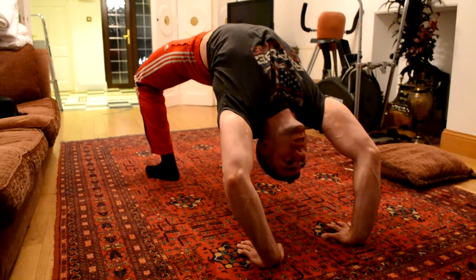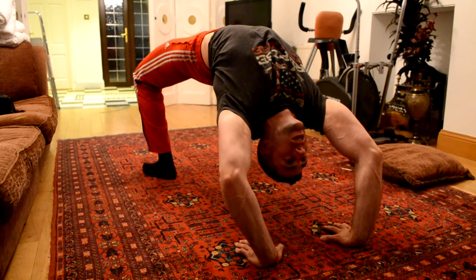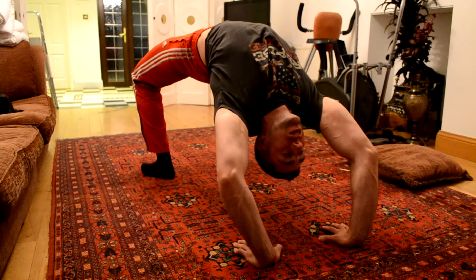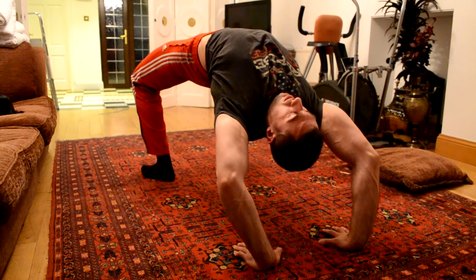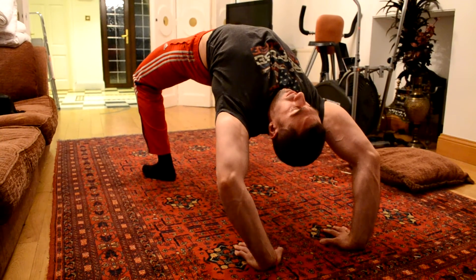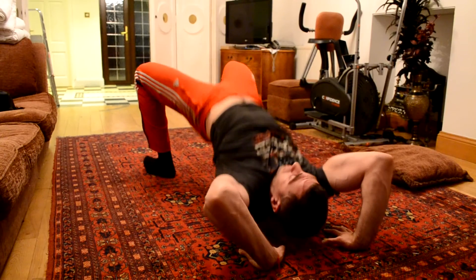This is part 2a — it's only a minor advancement from the first part. You can start doing this from the beginning if you have a weak lower back, because you need your lower back to be strong enough to hold. I introduced this in week 2.